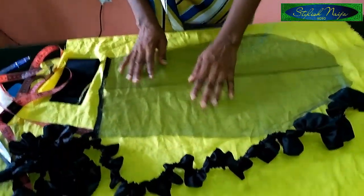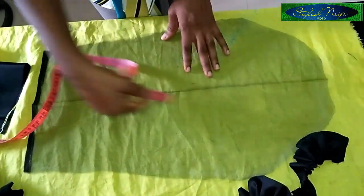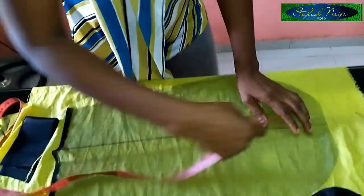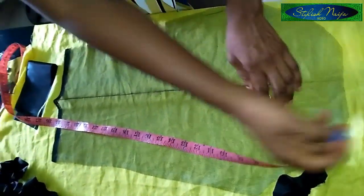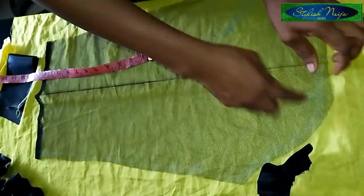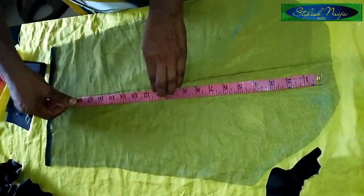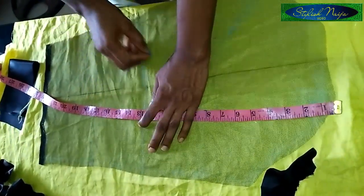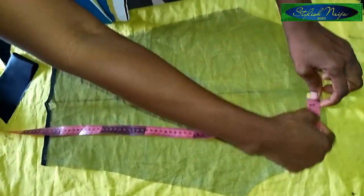I open up the sleeve to find the midpoint. For this sleeve, I come to the right side — the front part of the sleeve — and from the midpoint I measure two inches. This is where I'm going to start placing my ruffles. So that's two inches from the center, and the midpoint of my sleeve is at 12 inches. This is where all my ruffles are going to sit.